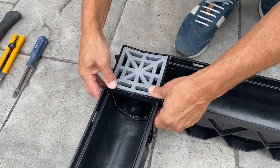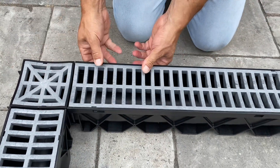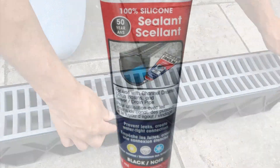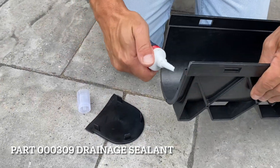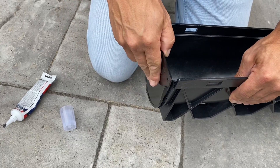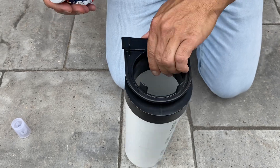Slide and lock in the opposite end of the 4-Way into the female end of the storm drain channel. Snap the grates back into the channel. To create a watertight connection, apply RELM sealant to all joints.